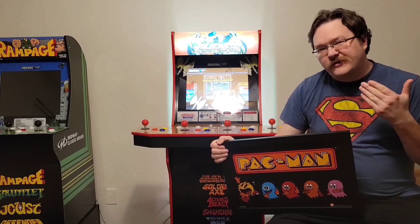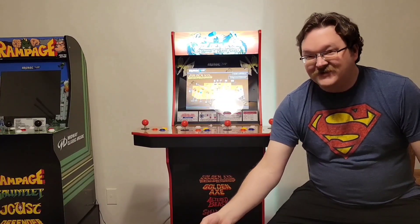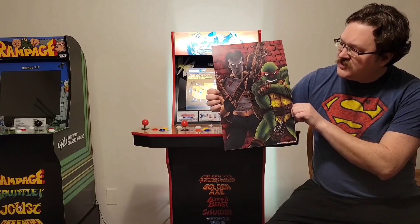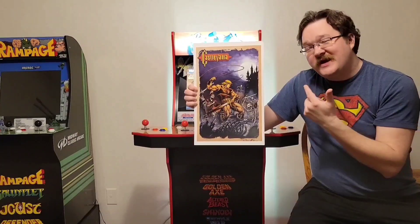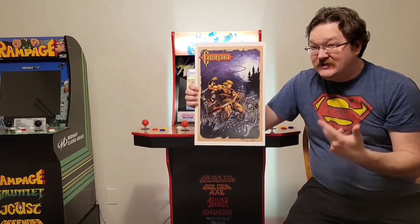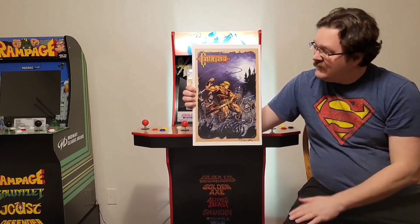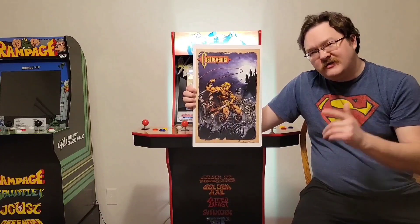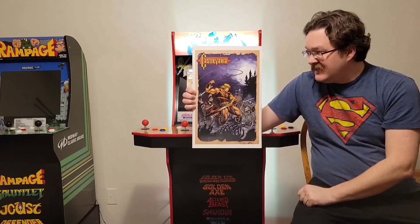I do intend to mainly put up artwork that is arcade related in this room, not just video game related in general. However, if it is related to the game I might put it up anyway. For example, I have a print of Raphael and Casey Jones I was thinking about putting over the Turtles cabinet. I also have a really nice Castlevania piece from a convention that I haven't framed yet. Now Konami did make a Castlevania arcade game — Haunted Castle — that isn't that great, but it is technically a Castlevania game so I think it would maybe fit in the arcade. Let me know in the comments what you think — if I should put this up or if Castlevania should be left out because it's not an actual arcade game.